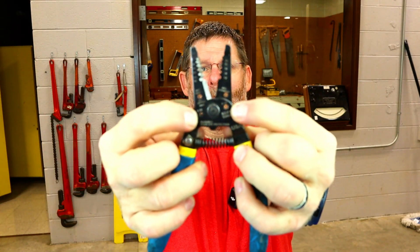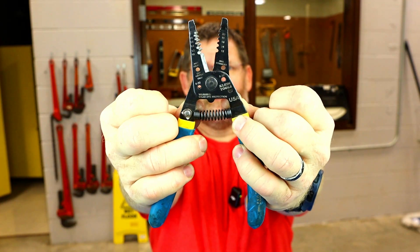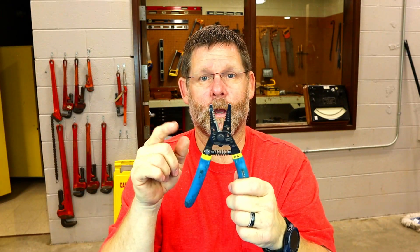There are also two more holes right here. One says 6-32, one says 8-32 — those are for cutting screws. You can screw-cut with them. When you put a screw in there, you need to hold your strippers so you can see what it says, because if you do it the opposite way, you will mess up your strippers. It's important.